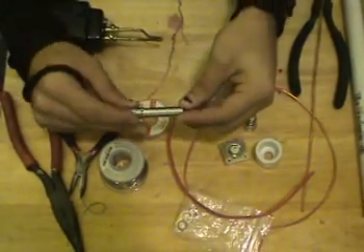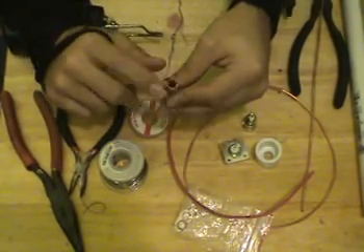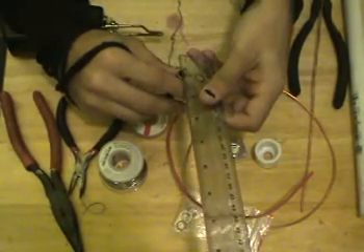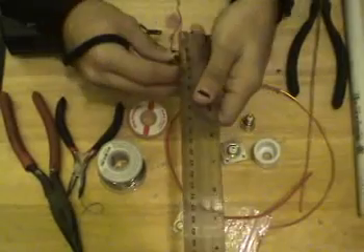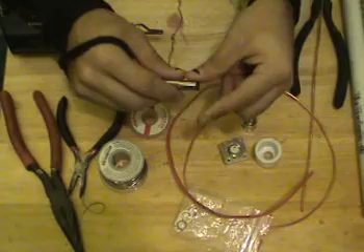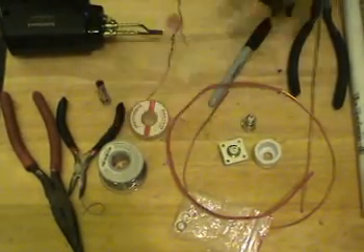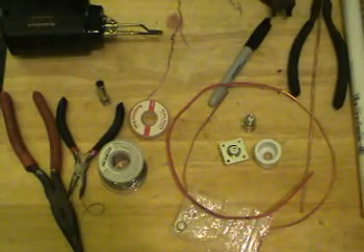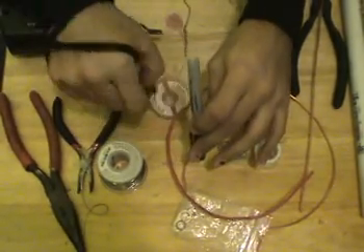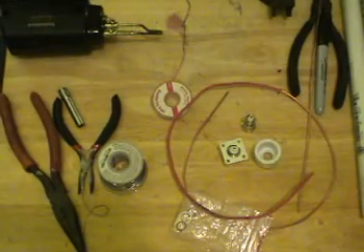I actually got this socket bit — the reason for it is it has a 10 millimeter outer diameter. I've taken my metric ruler and verified that it is roughly 10 millimeters. That way we can use this to wrap our wire around to get really nice, solid, smooth, round coils. You don't have to use a socket bit — just find something in your house with a 10 millimeter outer diameter. A marker or pencil might actually work.